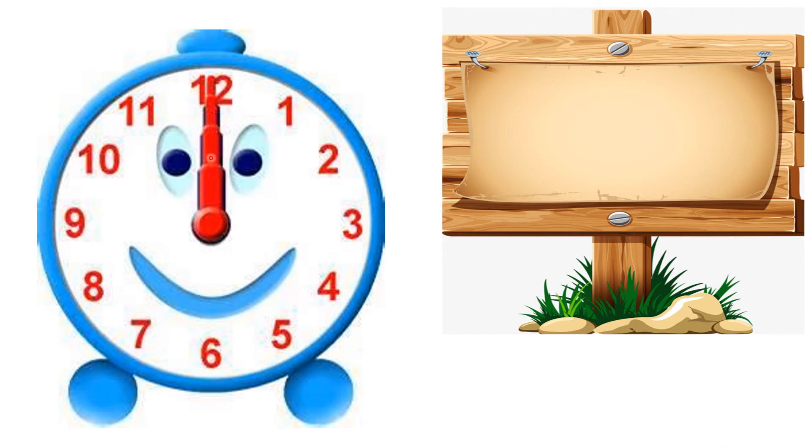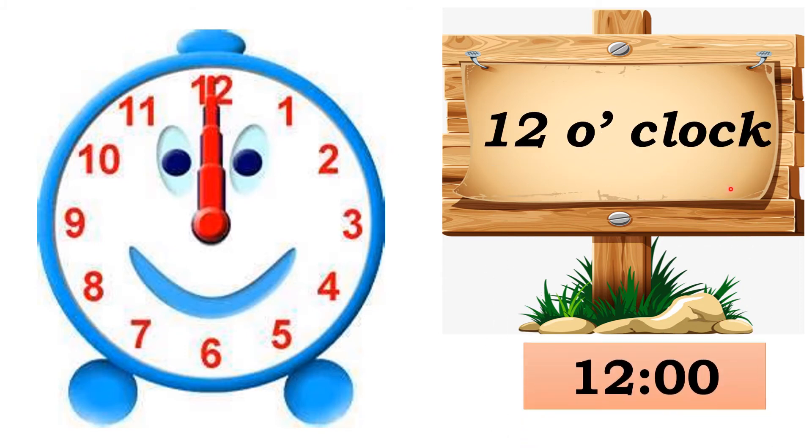Now see how to calculate the time. When the minute hand points at 12, the hour hand tells us what time it is. See here, both the minute hand and the hour hand are at 12, so the time is 12 o'clock.